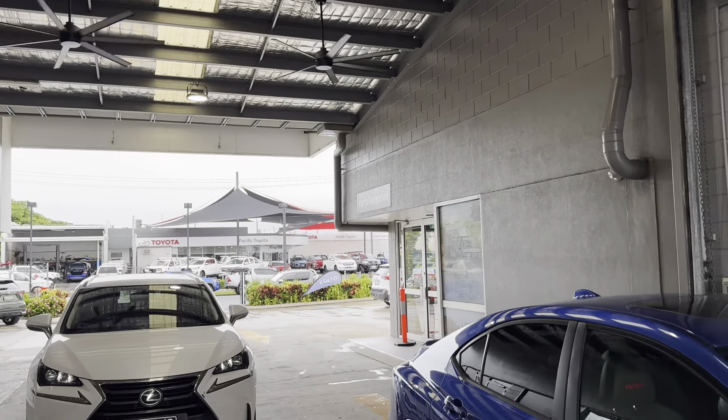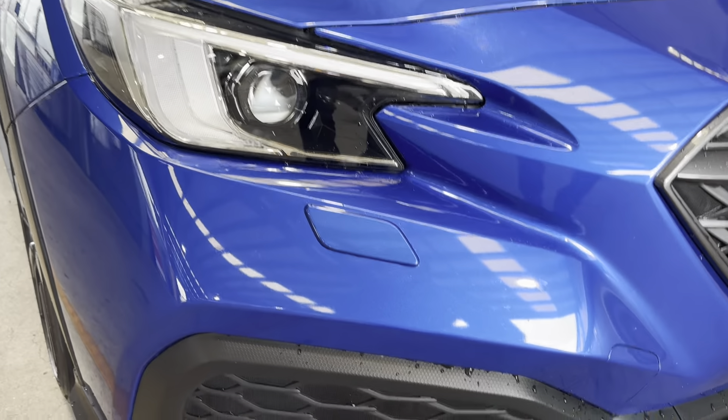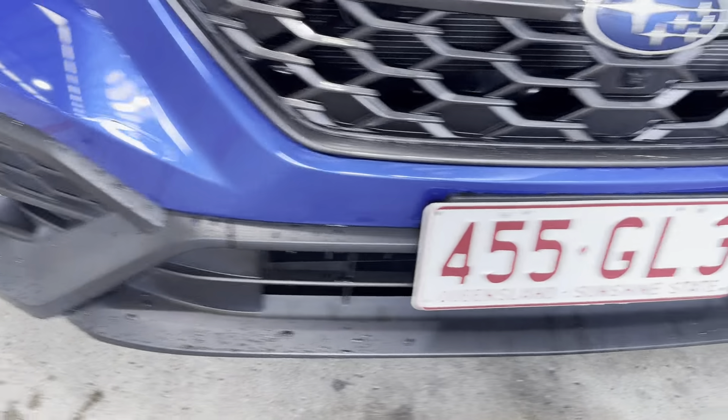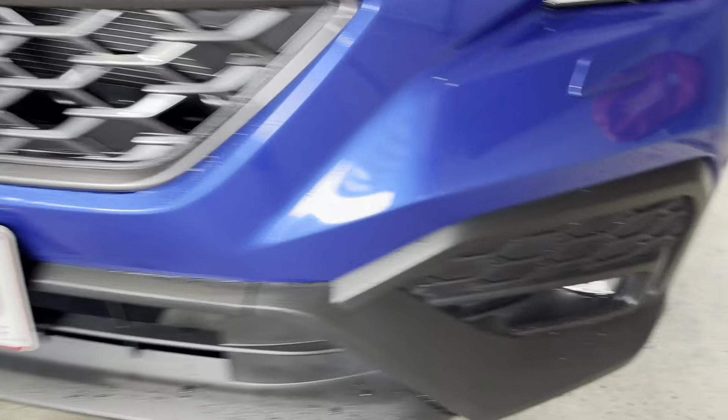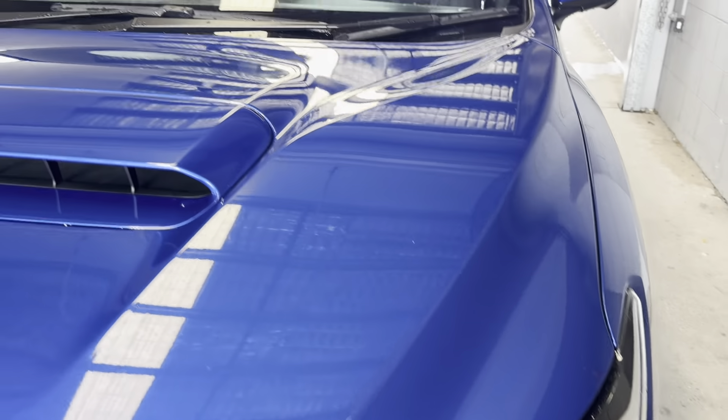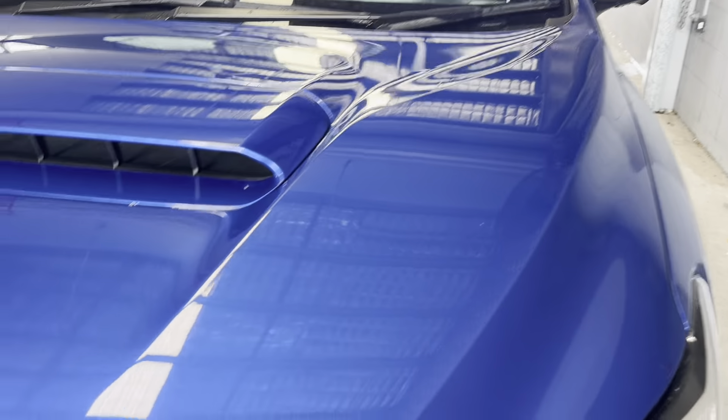Our main dealership is normally across the street there. Starting with the front of the car — nice big headlights, daytime driving lights there as well. Fog lights here on the bottom, nice black offset with the blue. Still a little bit wet, I do apologize — I just shampooed the vehicle down. Front camera there as well. Now the bonnet itself, you can see the bonnet scoop. There's a little mark just there from a stone chip maybe, but nothing too major — no dings or dents, very clean and tidy.